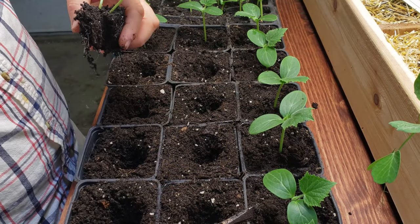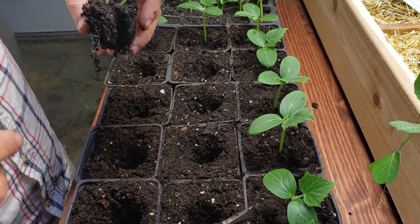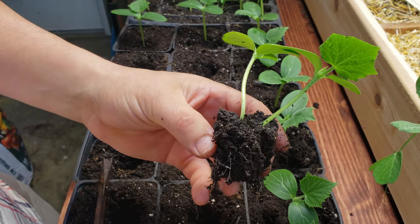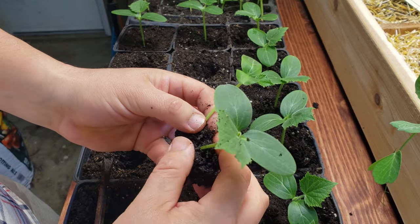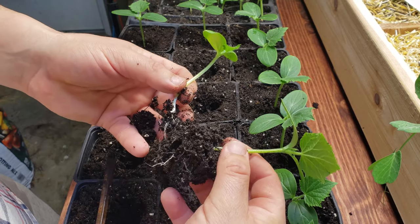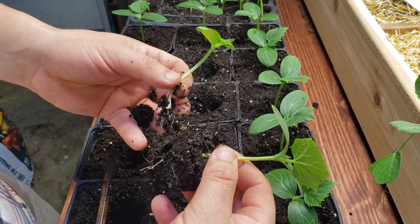However, if you do have more than one seedling potted up in a cell, you can gently pry them apart, trying to keep as much of that soil on each of the roots as possible. Pot them up individually, and at this stage they should be okay.